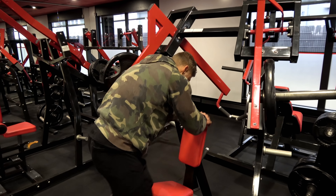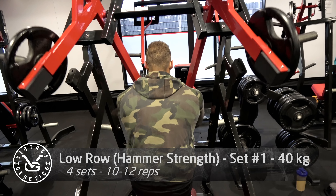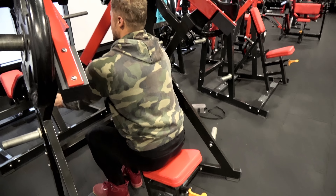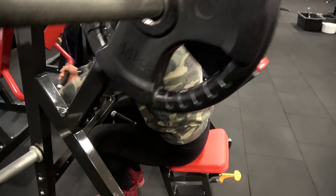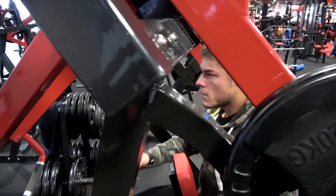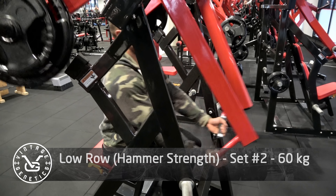Today I'm using quite a lot of Hammer Strength machines. Right when I got back from my competition, I did a very heavy leg workout and felt it in my lower back — during a wide stance leg press I kind of felt it in my lower back, so I immediately stopped. I don't feel it anymore, but I don't want to aggravate it by doing any heavy barbell exercises right now, so the next best thing is Hammer Strength machines.